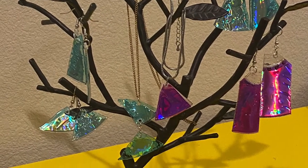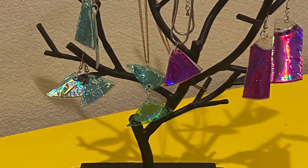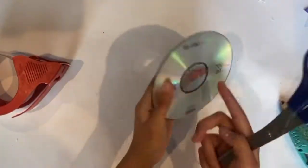Drill a hole, put on earring hooks, or add a necklace chain. Every piece is unique.